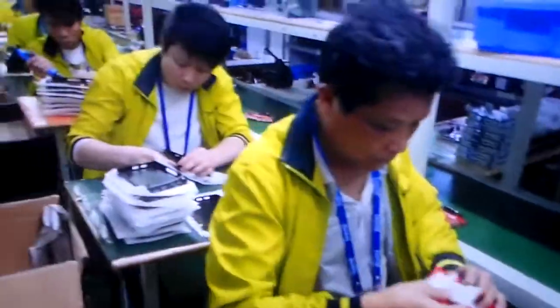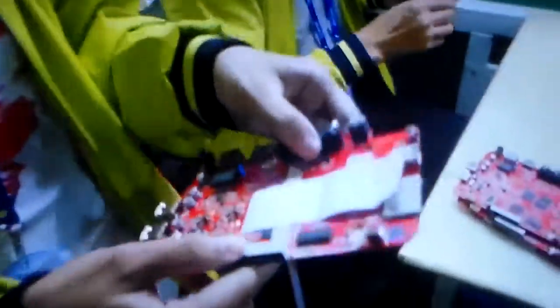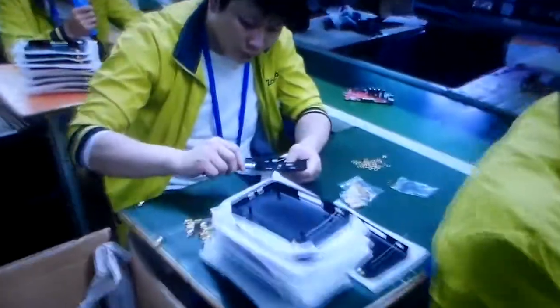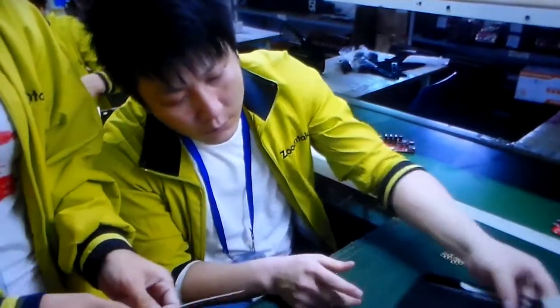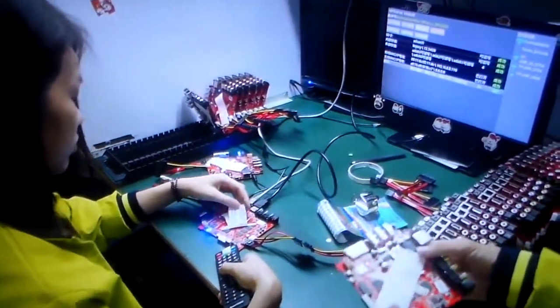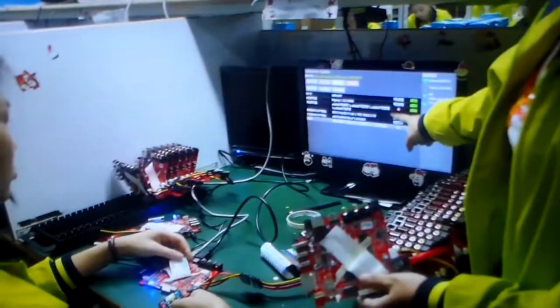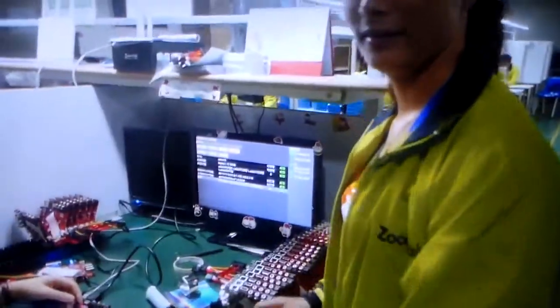Look at all these guys on the production line — one by one. First, we need to make sure every component assembly on the board is okay. This is the last case assembly — like the removable antenna screw, we need to screw it first and make sure it's tight. She's testing the boards, making sure every board is upgraded successfully, and testing the Wi-Fi, USB, and all the other functions one by one.